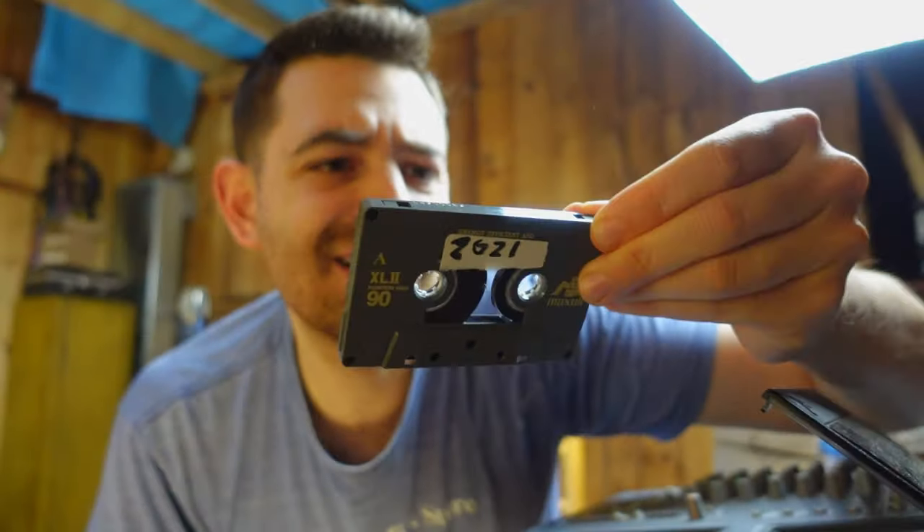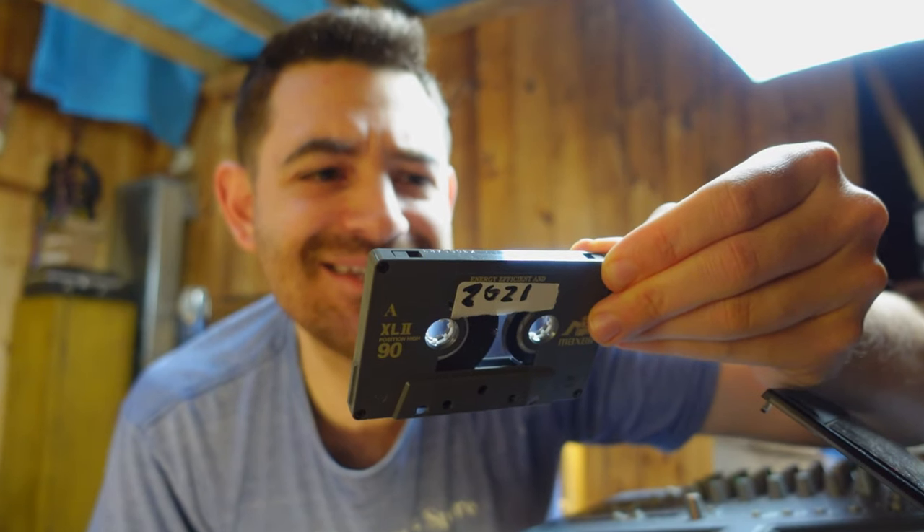For the cassette tape I'm using an XL2 position high-90. It's kind of long — I think you get better fidelity with a shorter tape, but we don't give a crap.